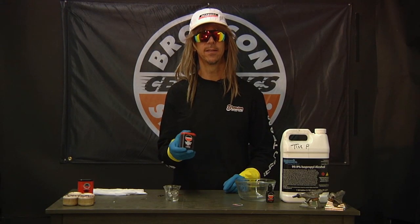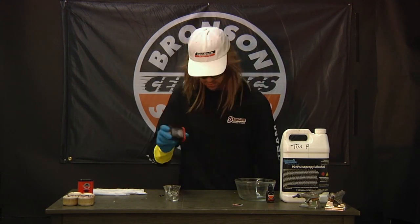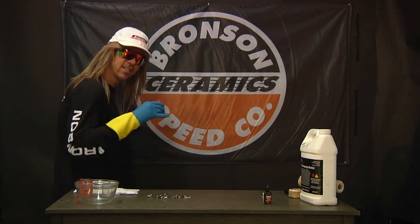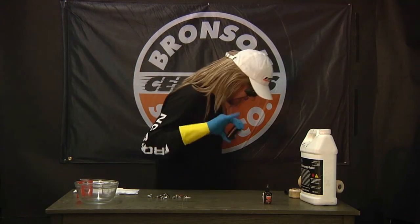Now shake it for 90 seconds. Really shake it — just keep moving, keep shaking. Hold the lid on tight. Keep shaking, hold that lid on.